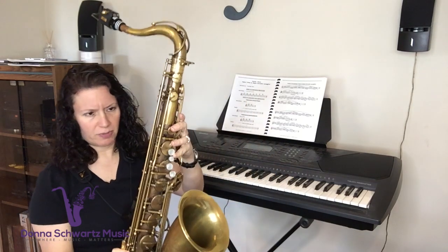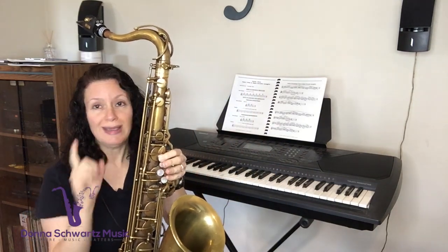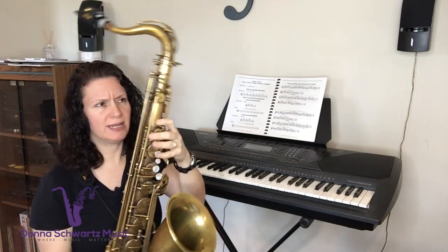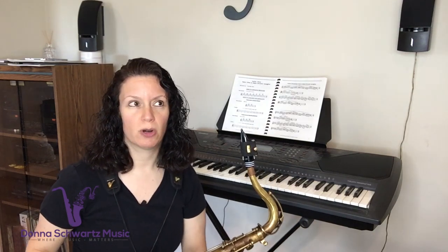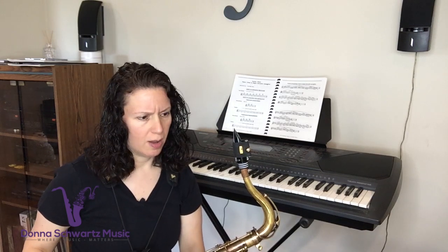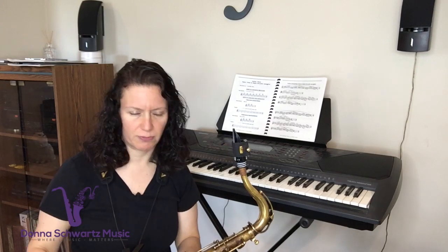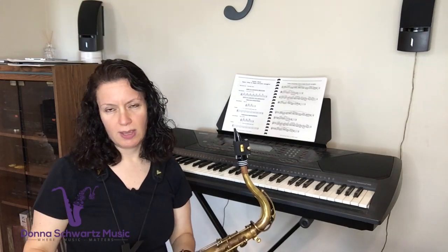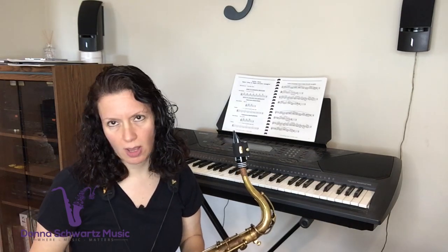A lot of people think you press down a key on the saxophone and the note just automatically comes out — you're all good. It doesn't work that way. You have to be able to have a good idea of what that pitch should sound like before you play it. But the hard thing is that if you're just beginning, or even if you've been playing for a number of years and you don't have so much time to practice or you're just playing for fun, you're not quite aware of what that pitch should sound like. And again, this is another reason that ear training is really going to help you.